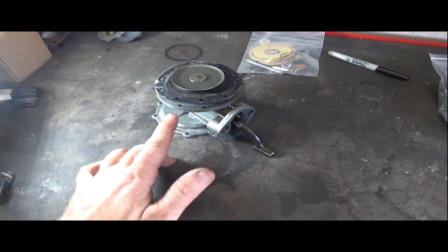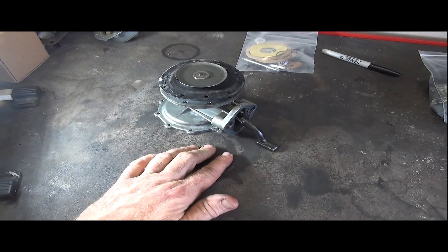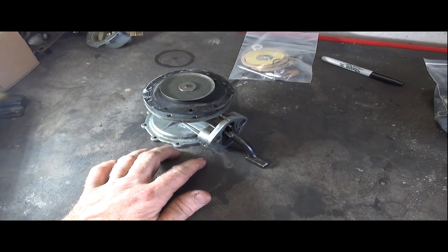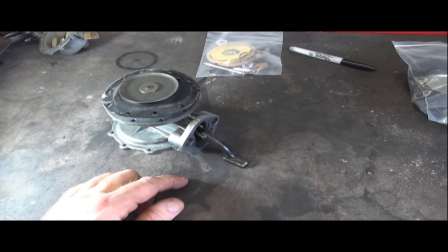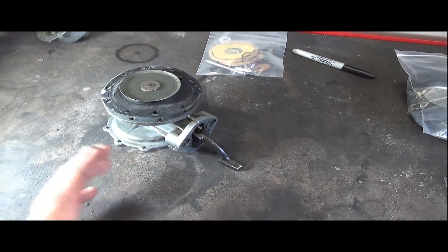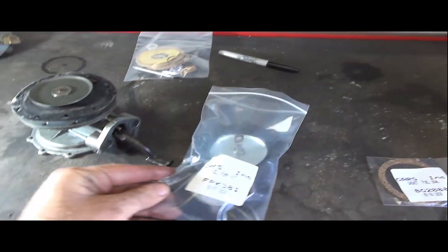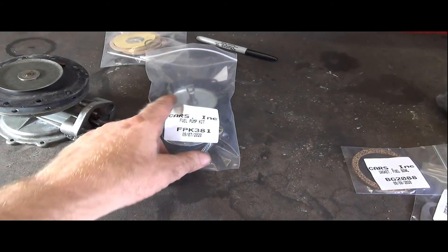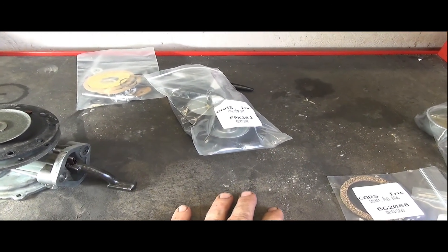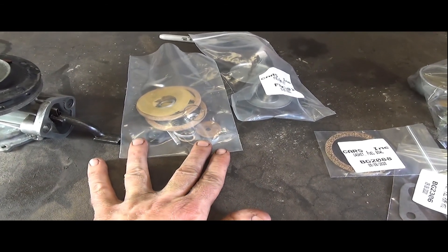I'm going to have to keep going with the lower fuel half disassembly — this arm is going to have to come out and I'll need to drift this pin out. From the manual, you really need to address and reassemble the fuel side first, then work on the vacuum top side. Here's the rebuild kit — it has the upper and lower main diaphragm parts, plus a separate bag with a lot of other internal parts I'll have to sort through.